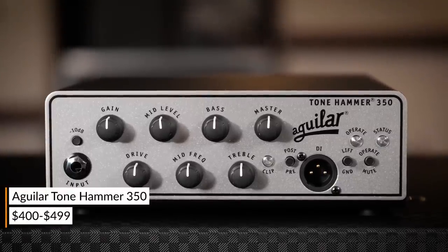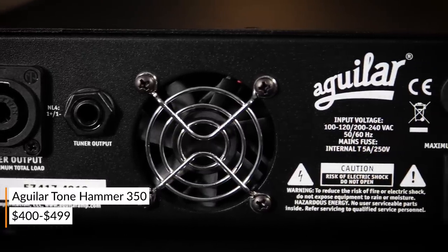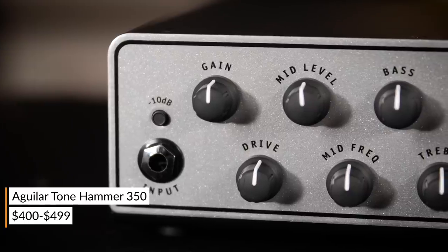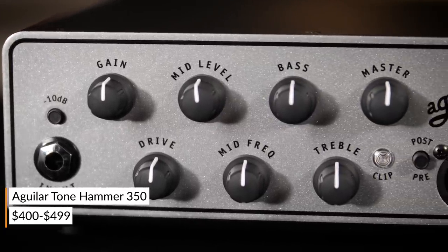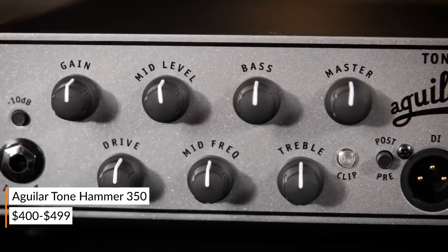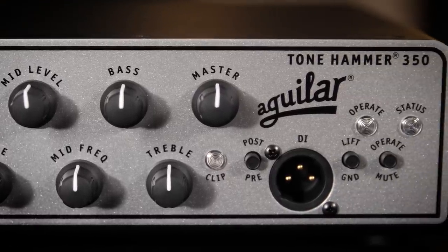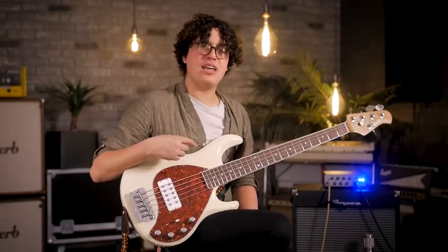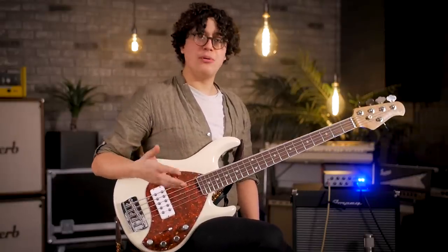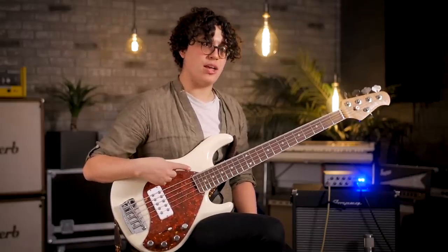The next one we're going to take a look at is the Aguilar Tonehammer 350. You've got 350 watts of power at 4 ohms and 175 at 8 ohms if you want to configure between one and the other. It features Class D technology, so it's on the lighter side, clocking in at about 3 pounds. We've got a 4-band EQ section, a 10 dB pad for passive versus active users, and a drive control that goes from a little bit of a tube sound all the way to a distorted, fuzzy sound. I really love the Aguilars because you've got a lot of tone shaping options, and for those of you who double like myself on electric bass and upright bass, I've had a lot of really nice success running my upright through a Tonehammer as well.